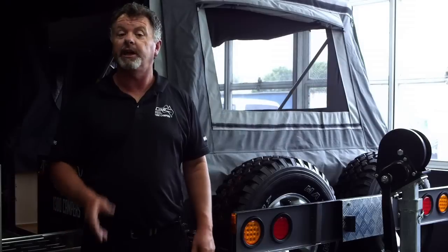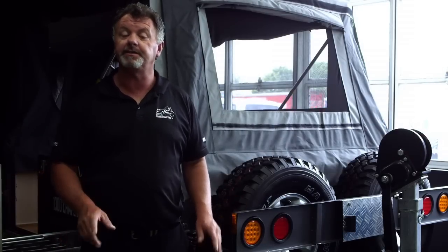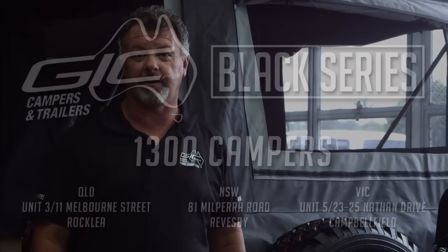With all these features, you'll have the comfort of a caravan. But at just 980 kilos, you won't have the fuel bills. At just $18,000, the Dominator will give you all the comfort and features that you'd expect from trailers twice the price.